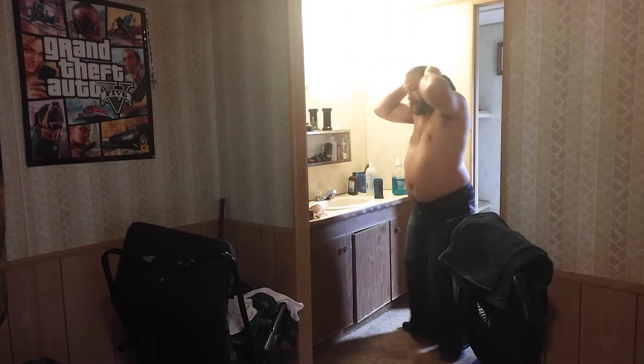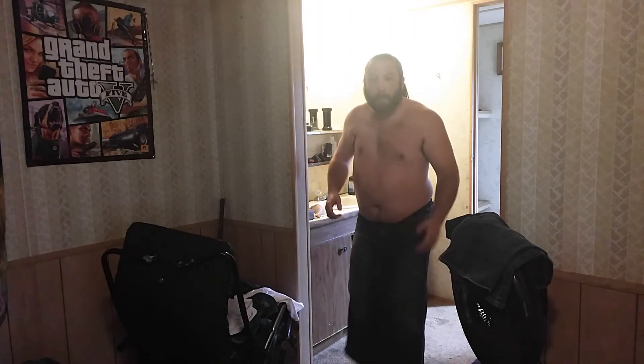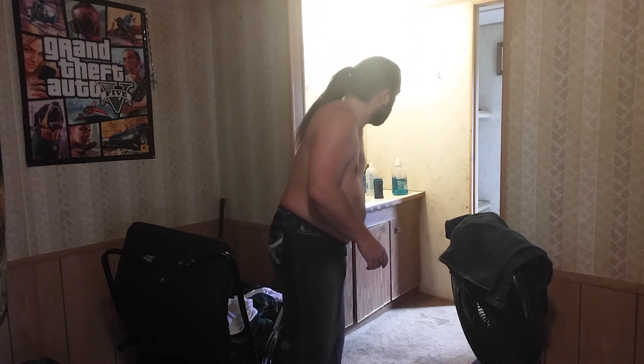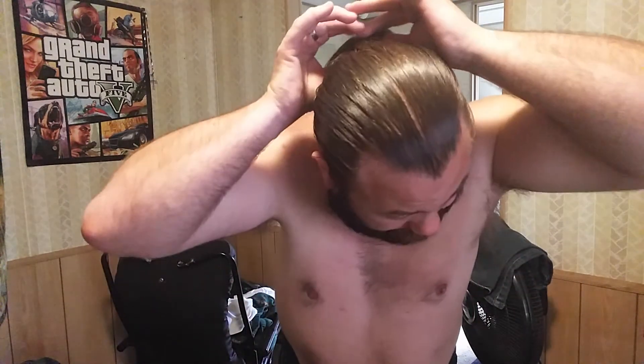Okay, see how my hair is, guys? Let me turn this off. See how it is — it's tight behind me, like that. Okay, that's how you do a ponytail.